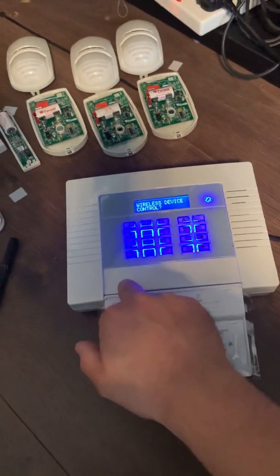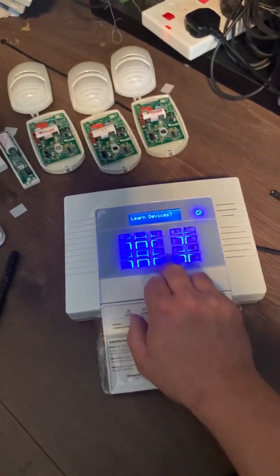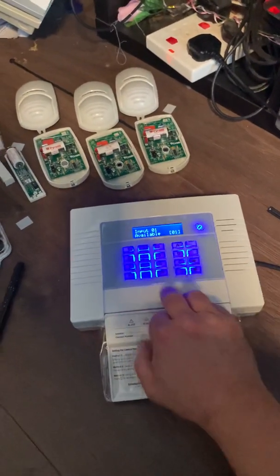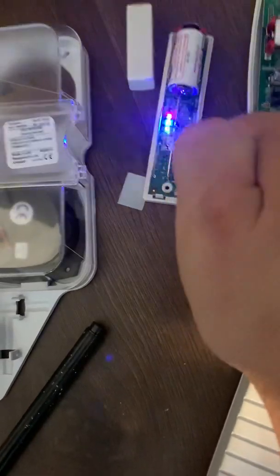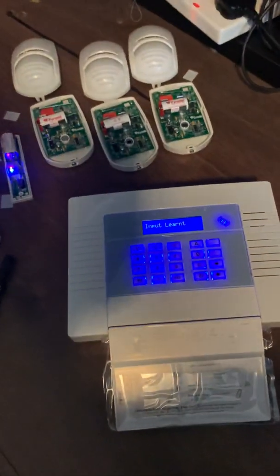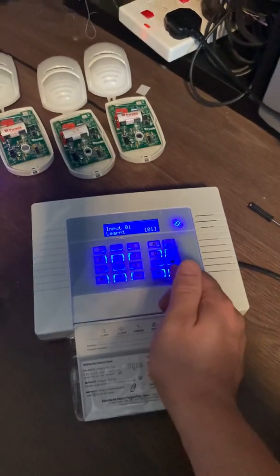Go back to the start, hit no, and your next question is: would you like to control wireless devices? Press yes. Control inputs — yes again. The first question is: would you like to learn devices? Hit yes and it'll give you the next available slot, which in this case is zero one because we've just clean started. Press yes and it'll start learning. Go to your first device, remove the little battery tag if it's new, and you'll see a small button — this is the learn button. Press and hold until all the lights start dancing, then let go. You'll hear a beep, or if your door contact is inside the building you'll see the green light come on and it says 'input'. Press yes to confirm and it'll bring you back to the start.